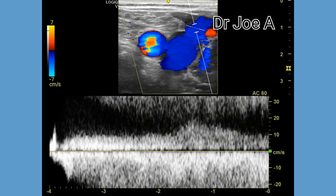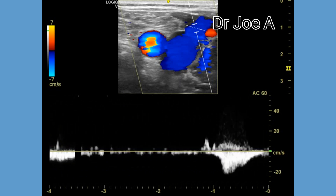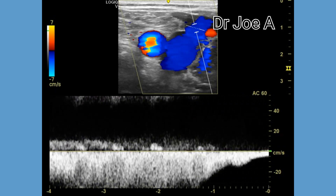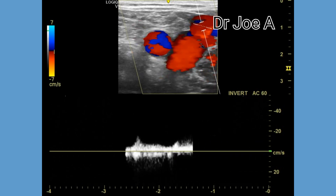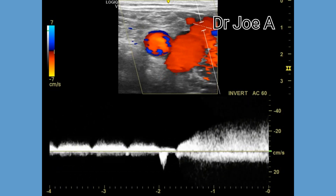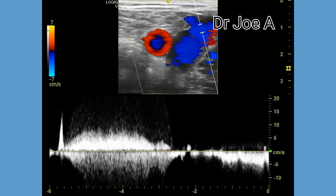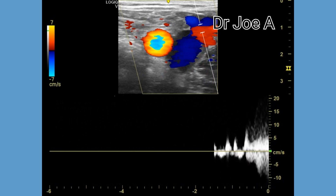When the duration of reverse flow in the saphenous vein and the saphenofemoral junction exceeds 3 seconds, it is considered to be a significant finding that may indicate a more severe and advanced stage of the disease. The prolonged duration of reverse flow indicates that the valve at the saphenofemoral junction is not working at all, allowing blood to flow back down the vein towards the calf for an extended period of time. In such cases, where the reverse flow lasts more than 3 seconds, the high pressure caused by the refluxing blood can lead to increased dilation and tortuosity of the saphenous vein and the tributary veins, resulting in the formation of varicose veins in the calf.